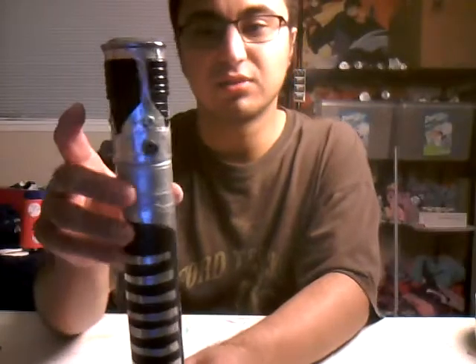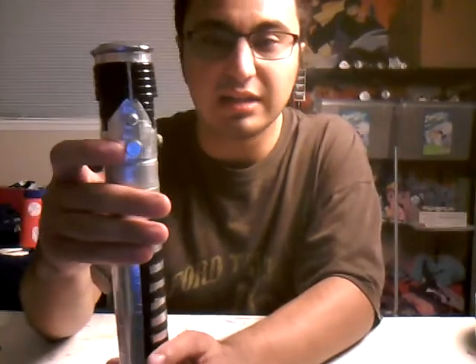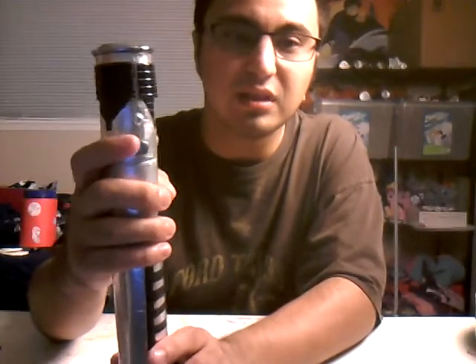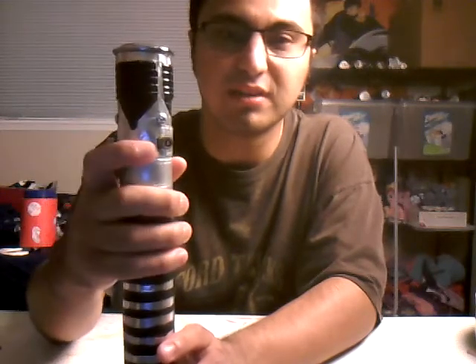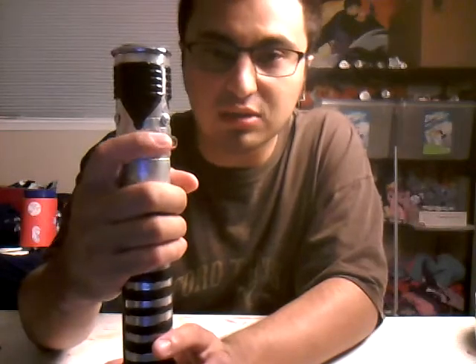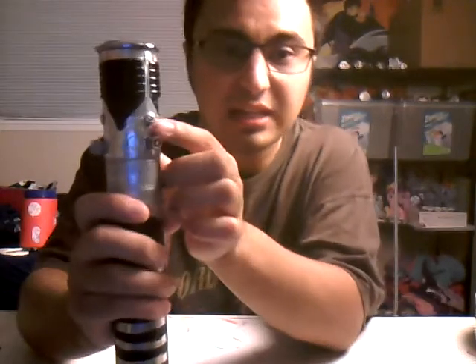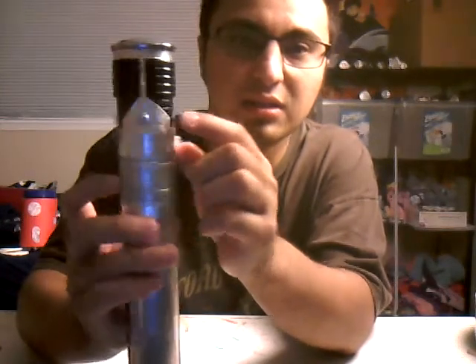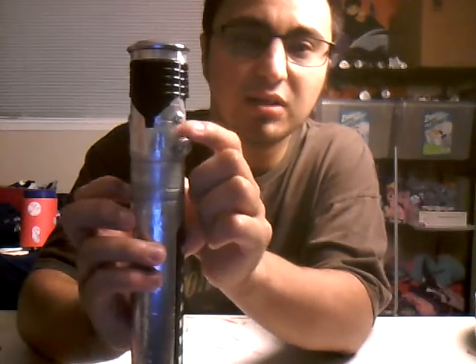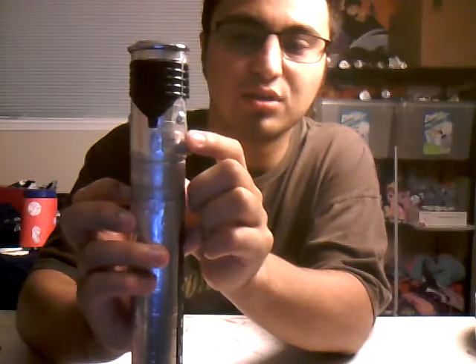For the top, I used — I think they're called blue grease fittings, or correct me if I'm wrong down in the comments below. There's a gold one here as well. And then I put some screws right there, and right here, and right there on top of the screw.